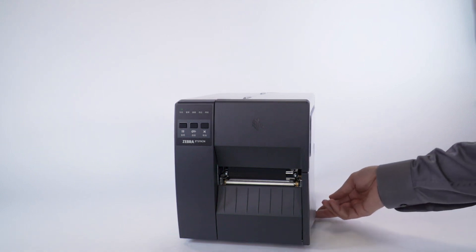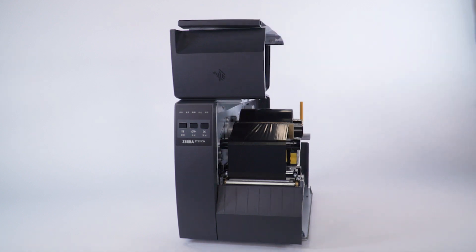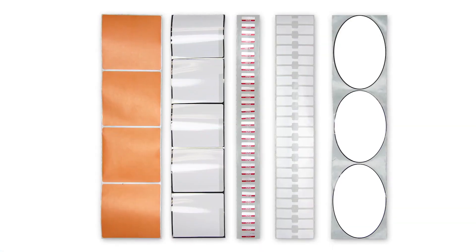Open the media door. Make sure the media and ribbon is fully inserted into the printer. If you have any media handling options, such as a peel or cutter, please calibrate in those modes. If you use media with a gap referred to as a web, or a hole or a notch, you want to ensure your sensor is in the optimal position to identify that feature.